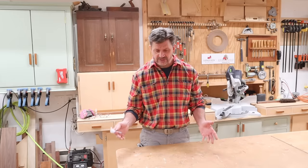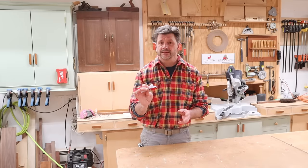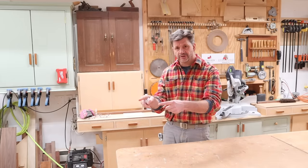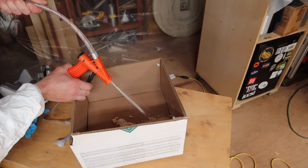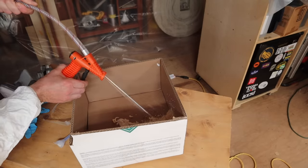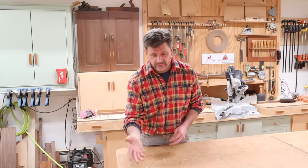As the tanks start to get lower, take the tip off of the gun and make sure that both components are coming out of the orange part of the gun. If only one component is coming out then put that to the side and start with a new kit.